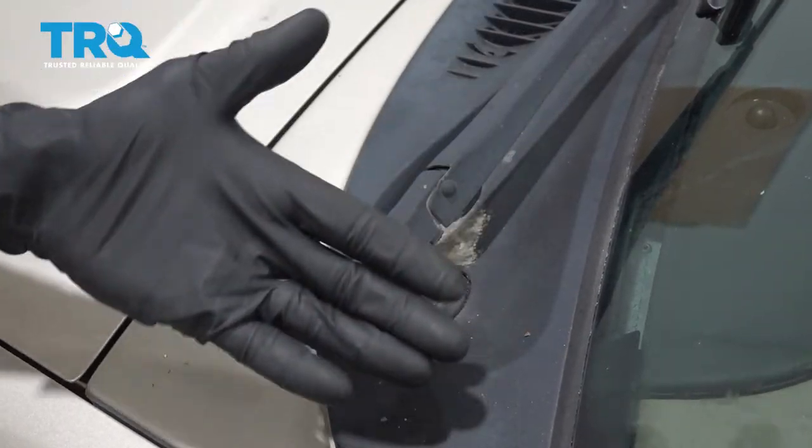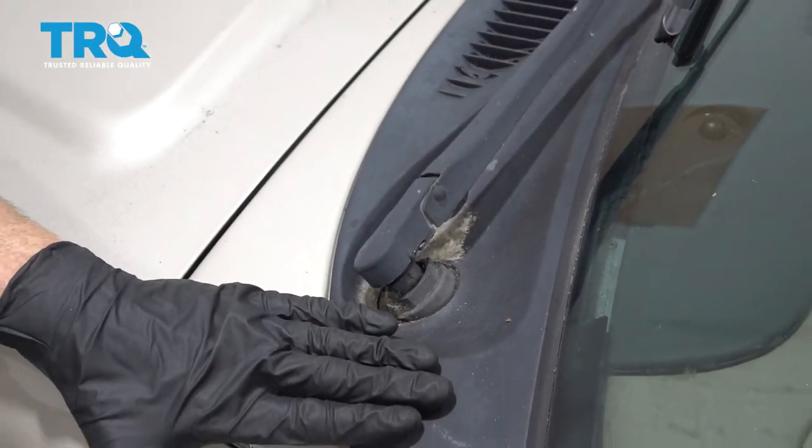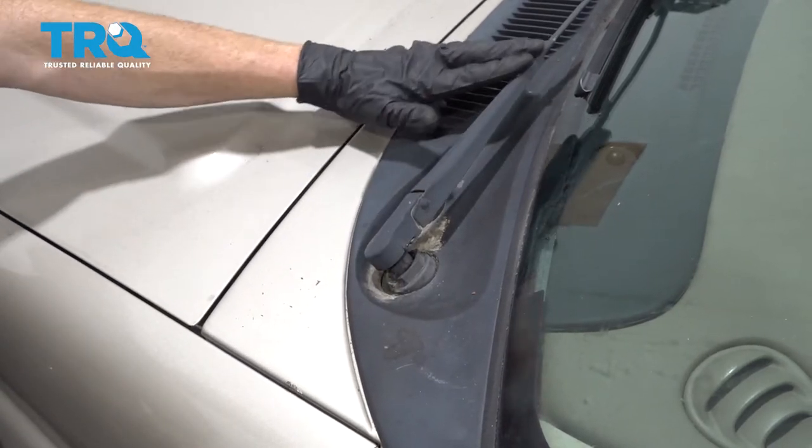Okay friends, it's time to get started on replacing our wiper blade cowl. To get this off of here, we're going to have to remove the wiper arm.